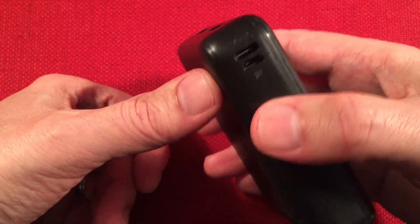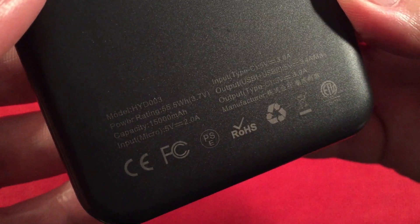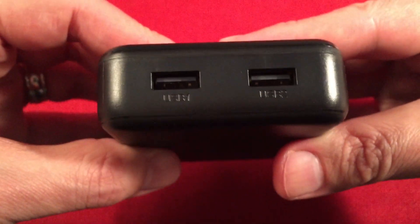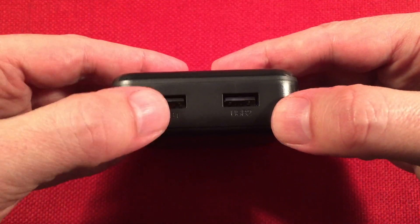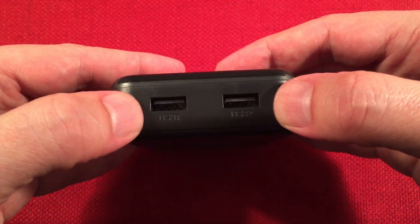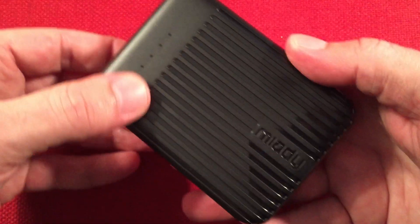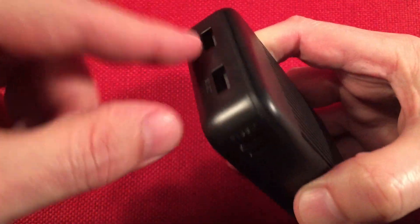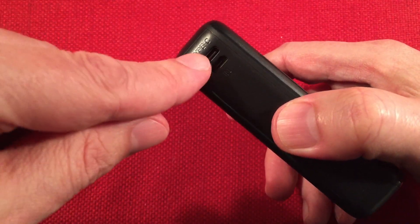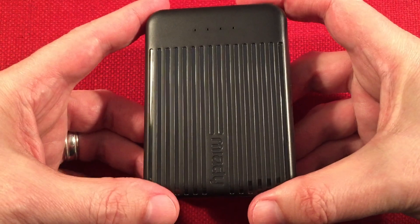The Type-C input and output is 5 volts at 3 amps in and 5 volts at 3 amps out. When I was charging this, I noticed 2.5 to 2.6 amps input when it was dead, so I think the cable could be the limiter there. I believe that is 2 amps in on the micro USB. On the business end, we have two main USB ports — combined 3.4 amps total. If you're using them together it splits as 2.4 and 1 amp. If you're using the Type-C port, you'll get 3 amps out and the USB ports will be disabled — I noticed that when I tried through-charging.